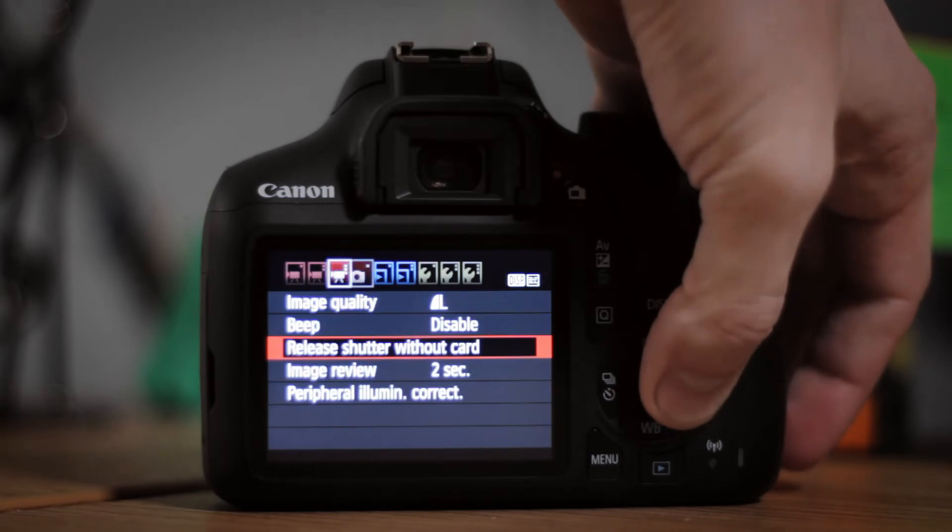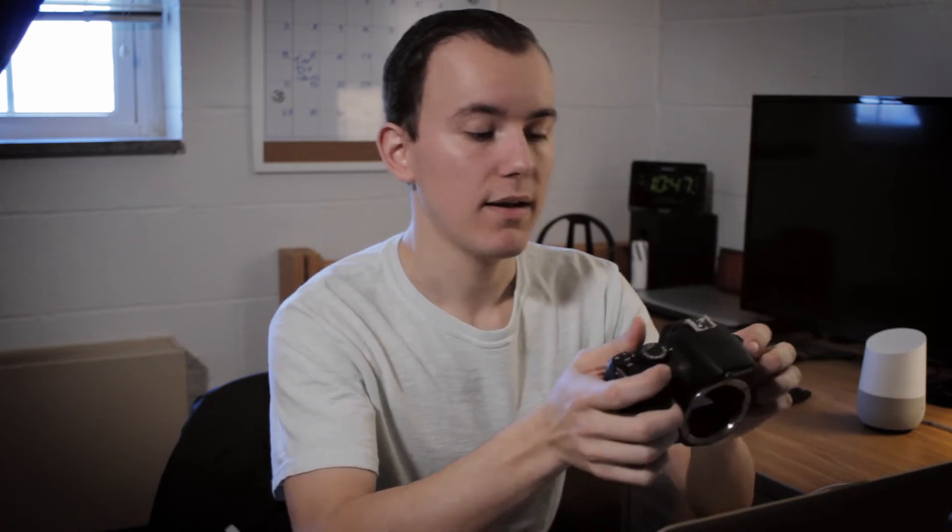Being a Canon camera, you also have their very easy-to-use menus. A couple of things this does not have though: the ability to do a timelapse in-camera. You'd have to either hook up your laptop or buy an intervalometer to do that.